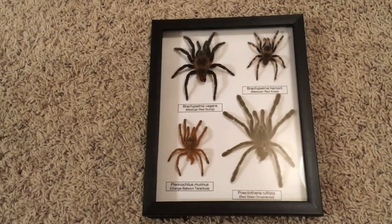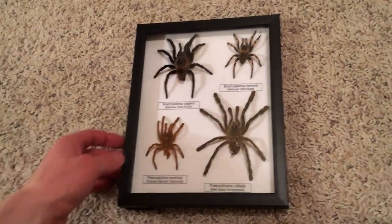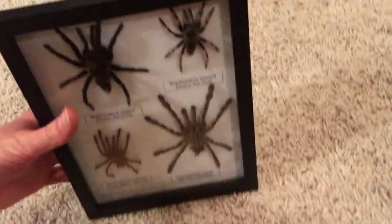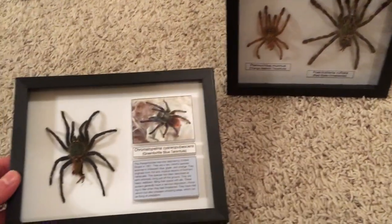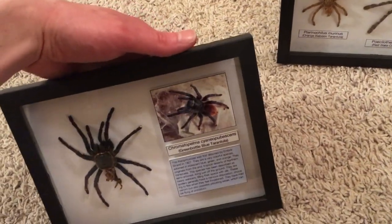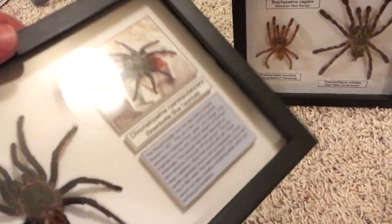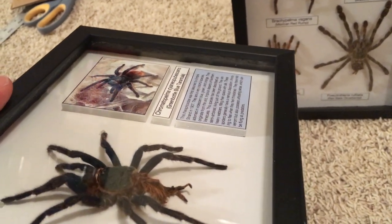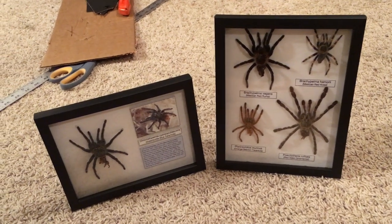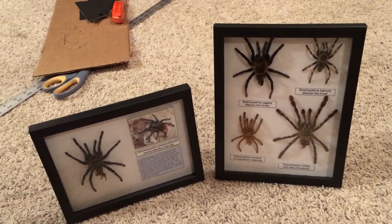Here's the final product — I'm pretty happy with how it turned out. I glued a piece on the back so it can stand up. I also ended up making a second one with one of my Chromatopelma cyaneopubescens molts, and this one includes a picture and a little description alongside the tag. These have a little depth to them — I mounted those on foam core using craft bond. I'm really happy with how these turned out. Let me know what you guys think, and I may end up doing a few more. Thanks for watching and I'll see you next time!